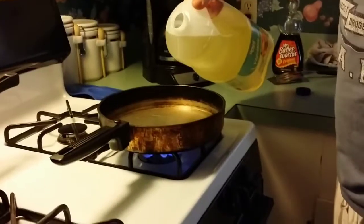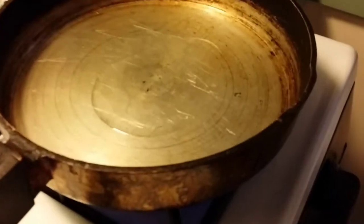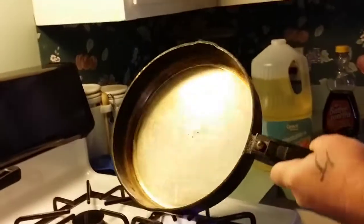Put just about that much on there. I'm going to spread it out, spread it all over. You want to cover the whole pan and the sides too. Each time you do a pancake, you want to re-add more, and you want each time to be about that much.